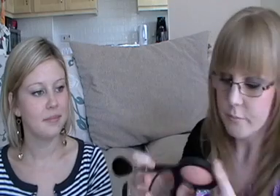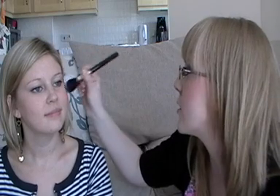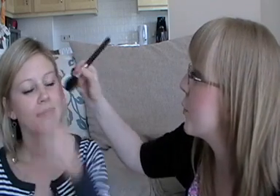Then I'm going to take Porcelain Pink and use this as a highlight. Using the same brush, just sweep it across the skin finish, tap off the excess. I'm going to put this on the top of Jen's cheekbone where the sun would naturally catch the skin, and take it up into the temple area as well.